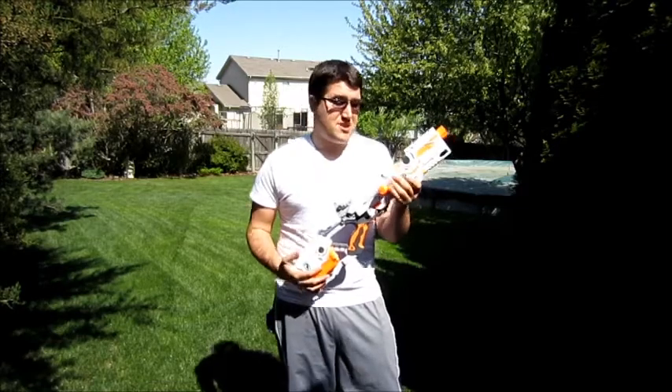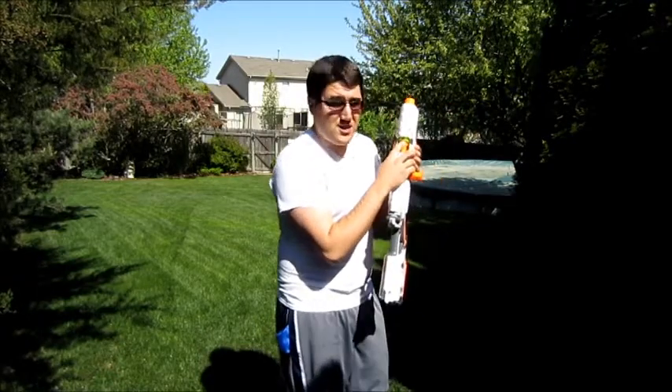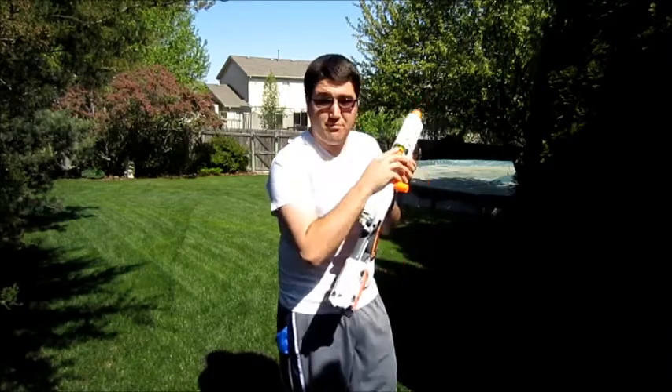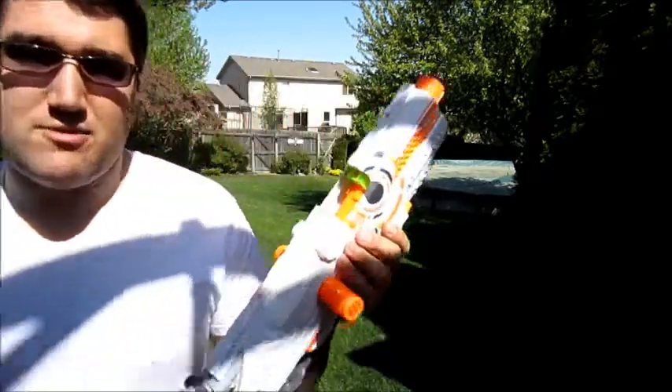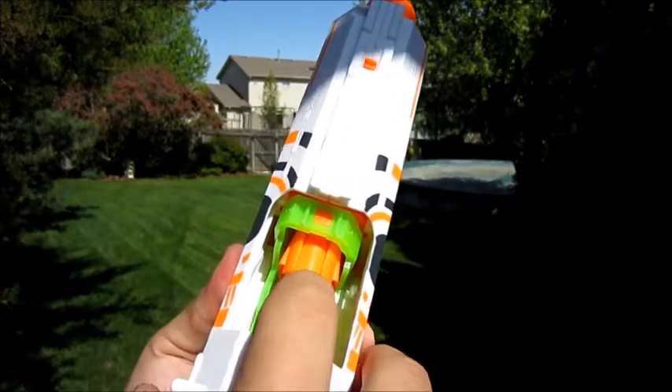To the point where it was also pretty much tearing up the internals of my blaster. The stress caused from trying to single-hand prime that so often was causing unnecessary stress — I have a stock breech mounted here, and at the point where it meets — I'll show it to you closer — is where the breech actually broke.